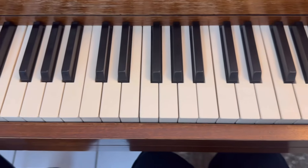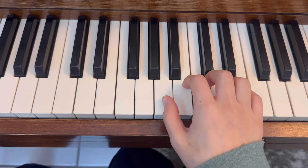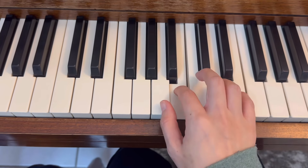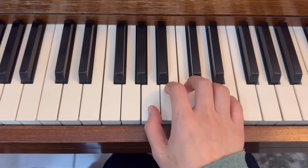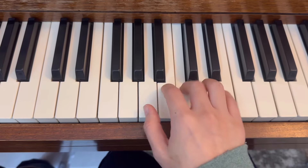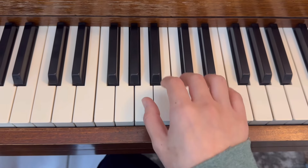Last one is A minor. Right hand, thumb on A — A B C D E, D C B A. Okay, legato, A minor. And again, 1-3-5, block the chord.